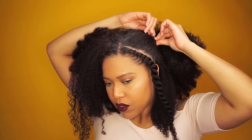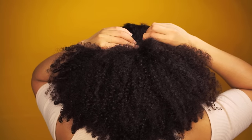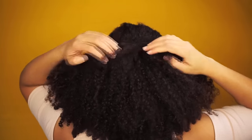I use bobby pins to lay the hair down, then I take the flat twists and bring them to the back. I use two bobby pins to secure these twists, and that's it! This is an easy and quick lazy day hairstyle. I hope you enjoyed this tutorial — if you did, please thumbs up, share a like, and follow me on Instagram and Snapchat. Until next time, bye!